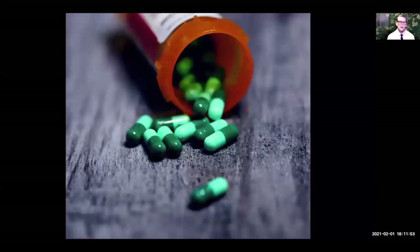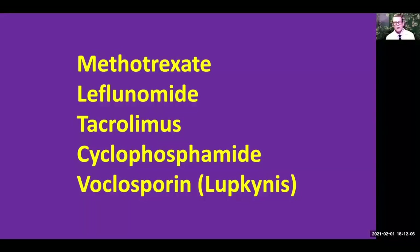Some of the medications we give you can cause hair loss, and this can happen at any time in your lupus treatment. Methotrexate, leflunomide, tacrolimus, and cyclophosphamide are four of the biggest culprits. Also, in January 2021, a new medication was FDA-approved for lupus nephritis called voclosporin, or Lupkynis, and the package insert states that alopecia is one of the most common side effects. Voclosporin is related to tacrolimus, so this is not surprising. With tacrolimus, hair loss occurs in less than 10% of patients, and I suspect it's probably similar with voclosporin. If one of these medications is causing hair loss, we want to go down the dose or switch to something different. If methotrexate causes hair loss, we can add folic acid or folinic acid to help prevent that.